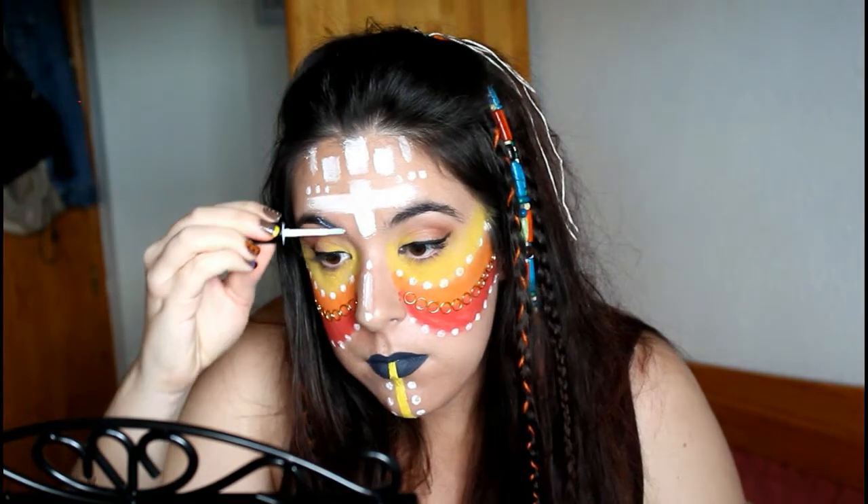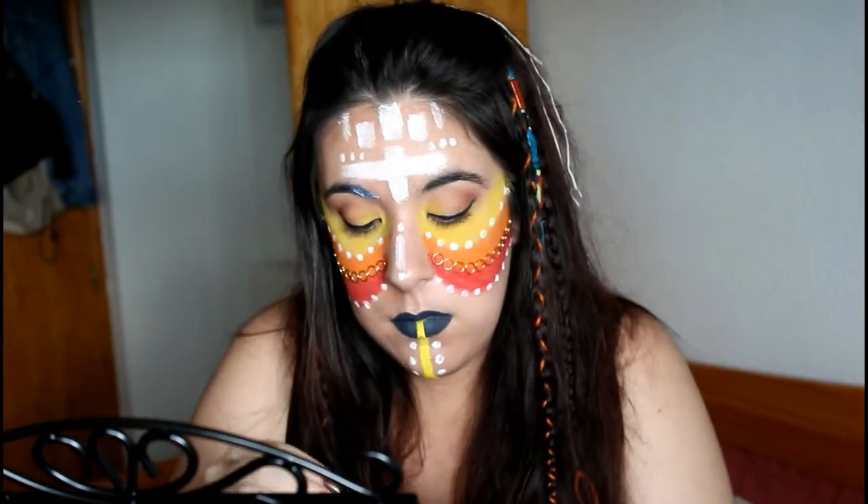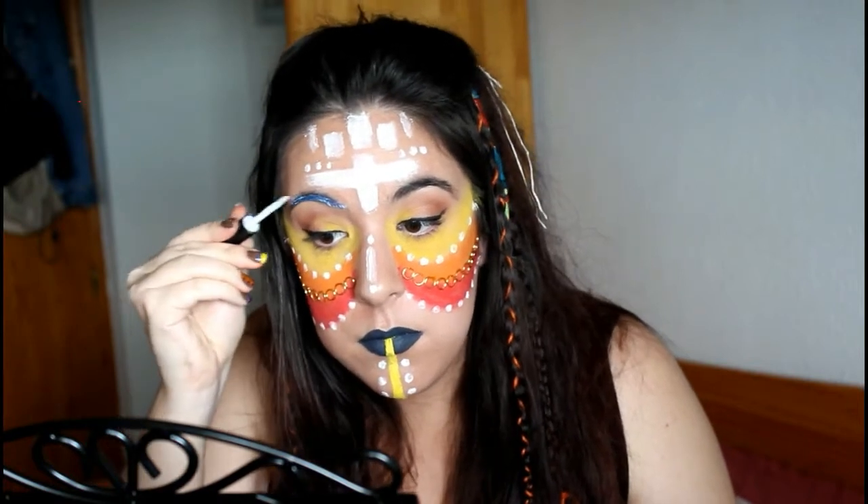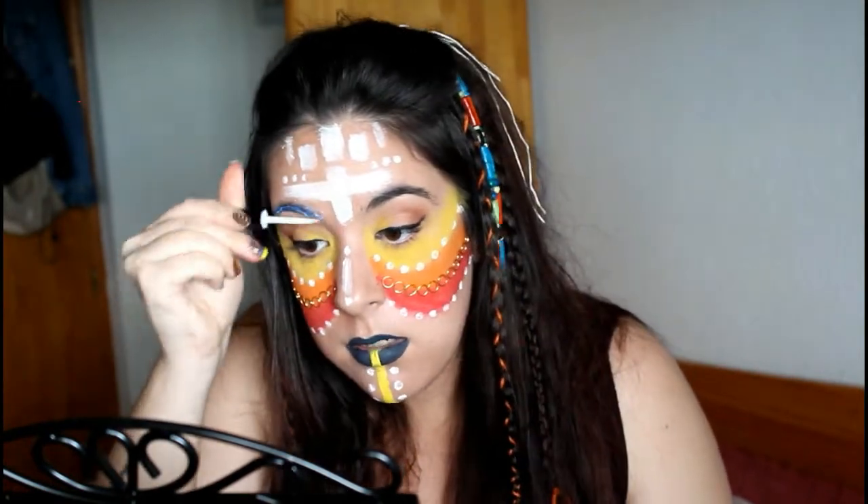Voy a continuar con las cejas, las cuales voy a cubrir con trozos de plumas de colores, que vayan en sintonía con el maquillaje. Me voy a ayudar otra vez del pegamento de pestañas postizas para poder pegarlas a las cejas.